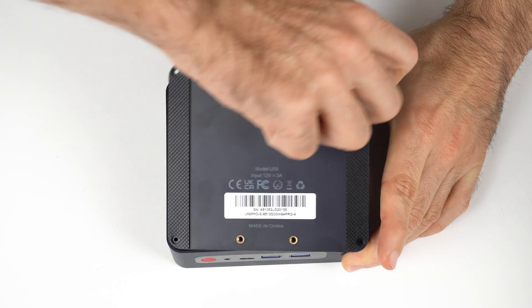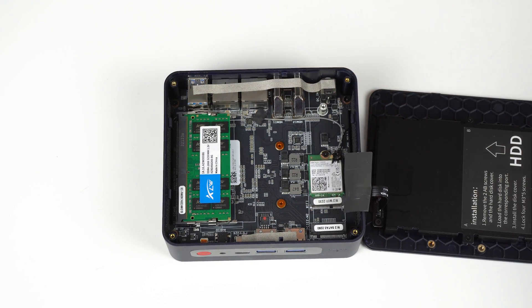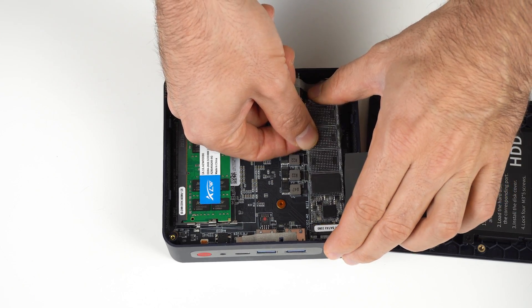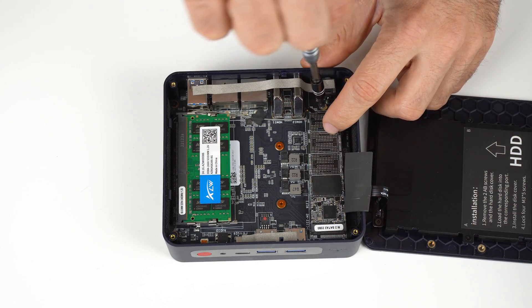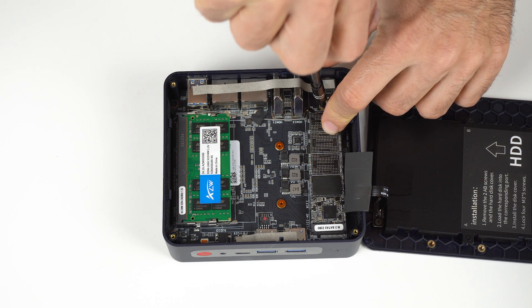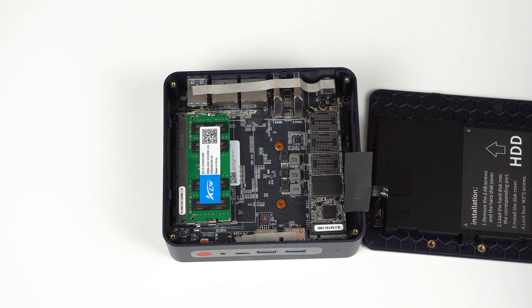If you open up the mini, you'll find a 2.5-inch drive bay for additional storage. Wi-Fi isn't soldered on, which is a nice bonus. There are two SO-DIMM memory slots. With the 8GB configuration, you get one stick of 2666MHz RAM. I asked Beelink if you get two 8GB sticks with the 16GB configuration, and the answer was yes.